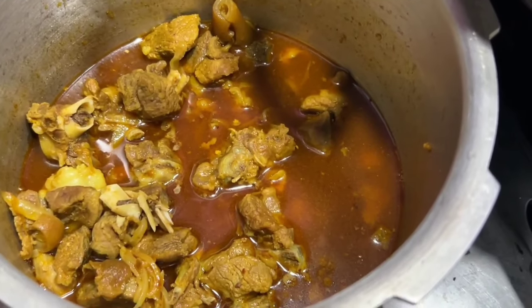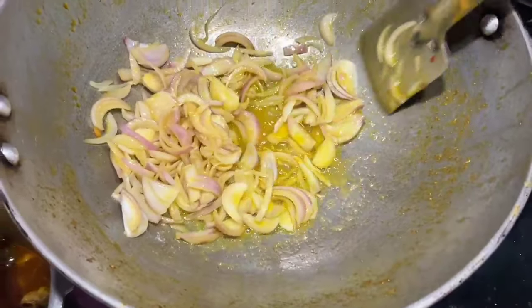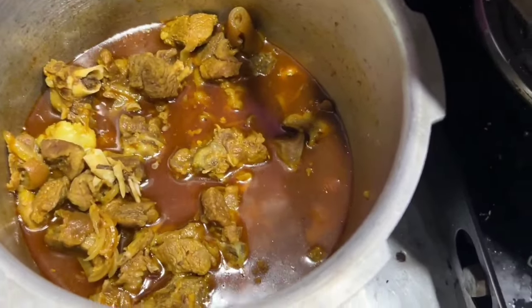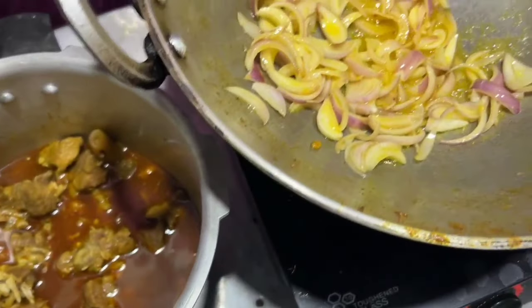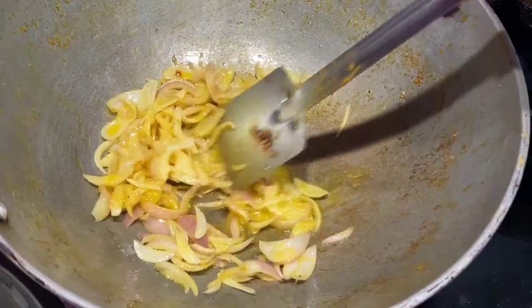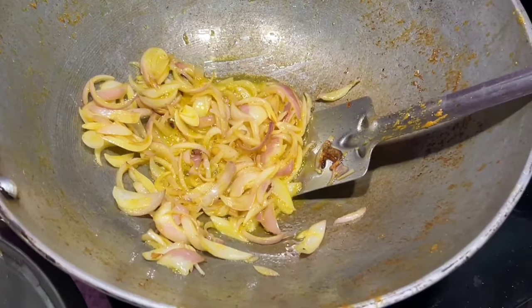We are going to add 3 more. We will add some gank and fry this. I want to make a big sponge and mix it up. I want to make a large sample of the shrimp.